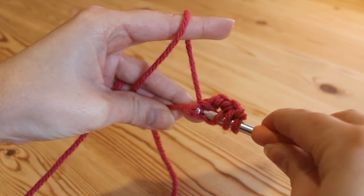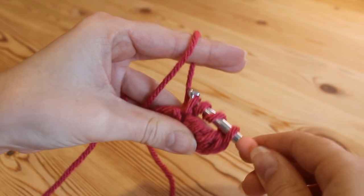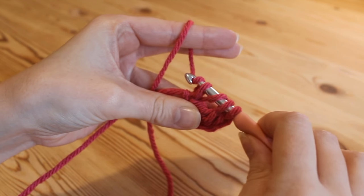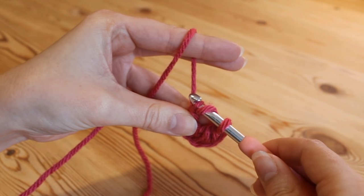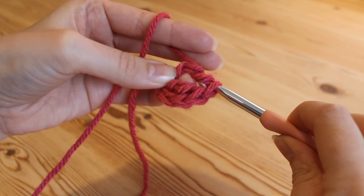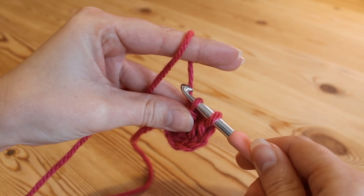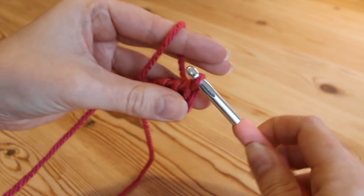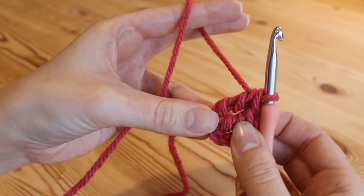Yarn over and pull up and we've got our 4 loops once more. Then yarn over, pull through the first 2 loops, and yarn over, pull through the next 2 loops, and we're left with 2 loops.